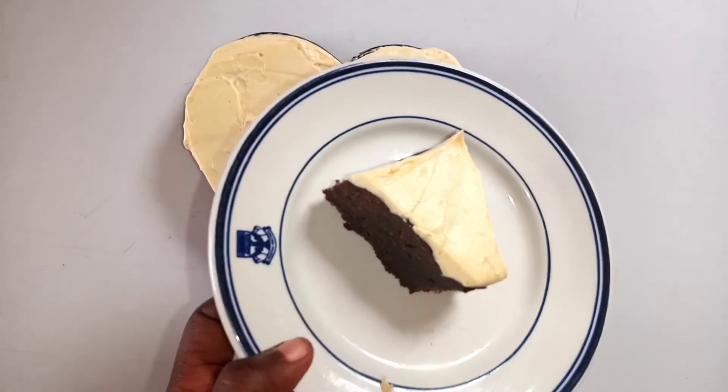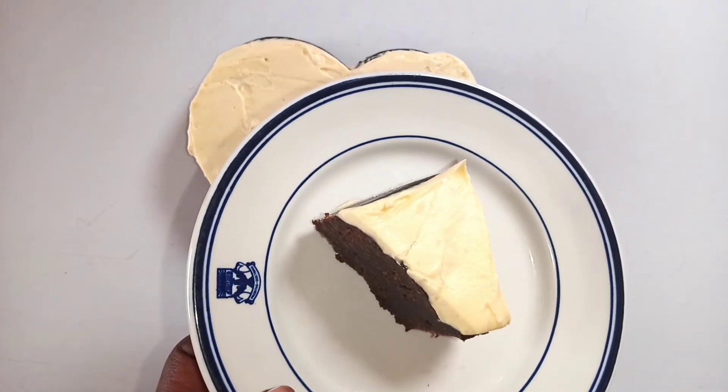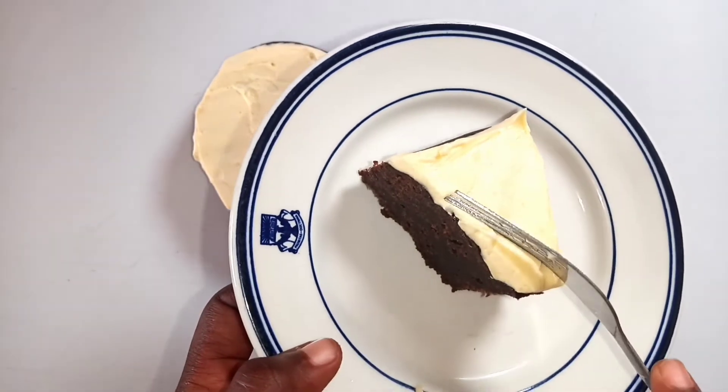Although delicious, this does not substitute a real chocolate cake.